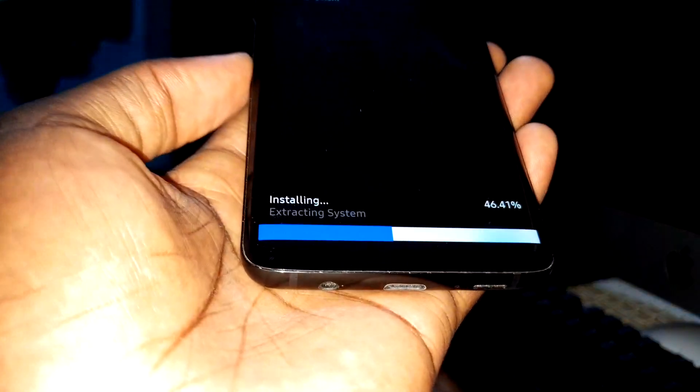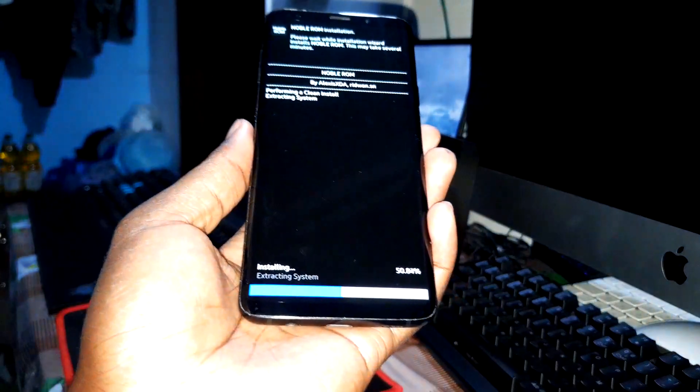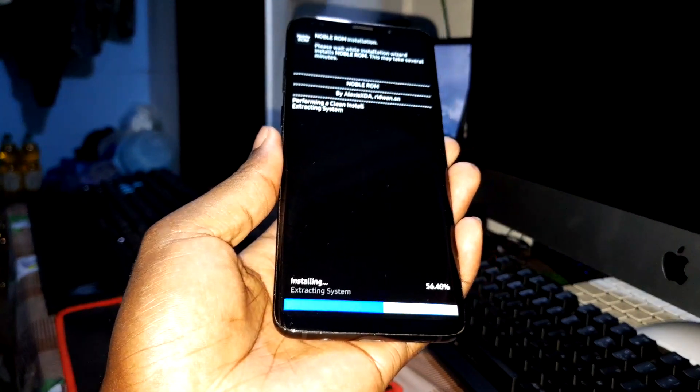Now wait a few minutes for the installation of this amazing new ROM. I think it's just a small update so it should be quick.